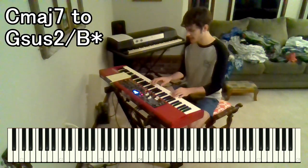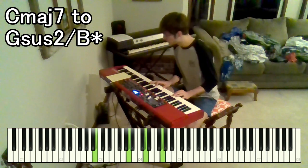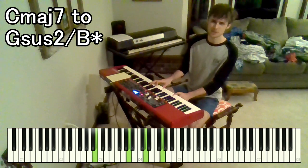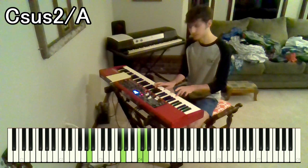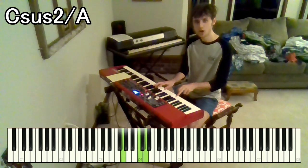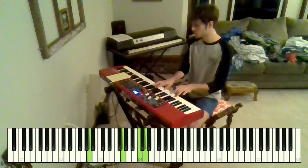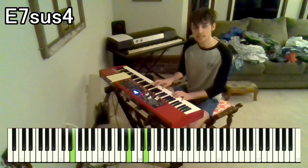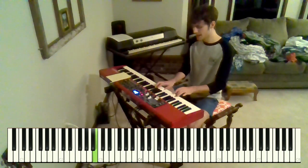So the chorus starts with the same Gmaj7 to Gsus2 over B — "Peg, it will come" — and then we go to a Csus2 over A, which is pretty much an A minor 11. You've got A, C, D over A. So "peg, it will come back to," and then we go to an E7sus4 — A, D, E over B. "Peg, it will come back to you."